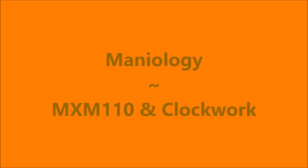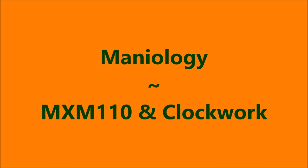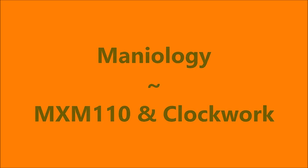Hello my friend and welcome to my channel. Today I've got Color Club all wrapped up, and I've got some Mannyology MXM110 and Clockwork, and I've already started off with Neltic's Formula 2.